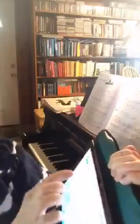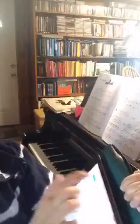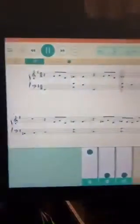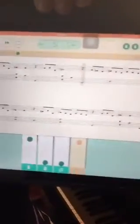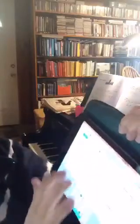I had the metronome on, so let me try that again. Here's the left hand playing its part as the music scrolls by. And here's just the right hand playing as it scrolls by.